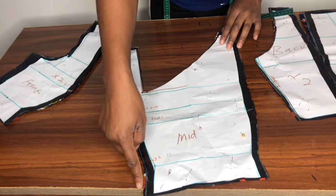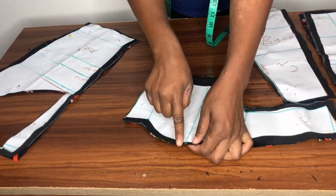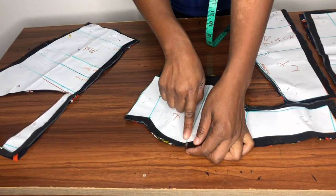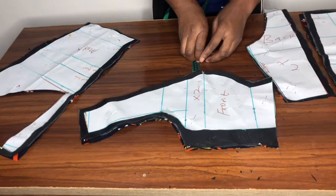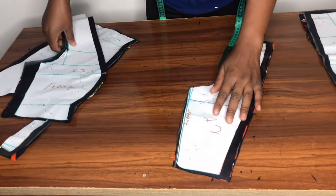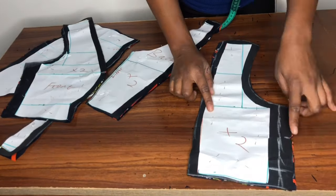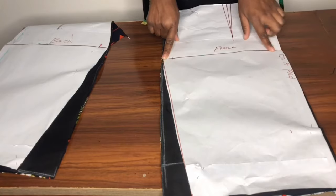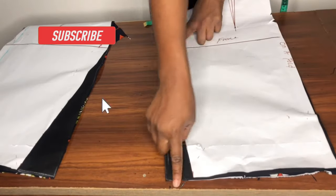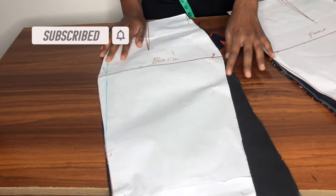On the center front I added half an inch on both sides. I also added half an inch and notched the bust point, and on this side I added 1.5 inches. On the back I did the same thing — half an inch for seam allowance. On this side I added 1.5 inches, and on the skirt I added four inches on this side because it's a ranch skirt — I want it to be free. I did the same thing on the back pattern.